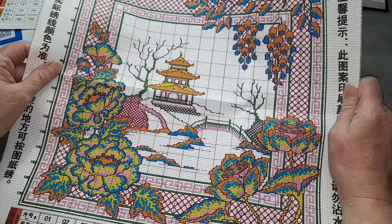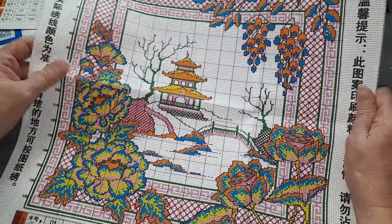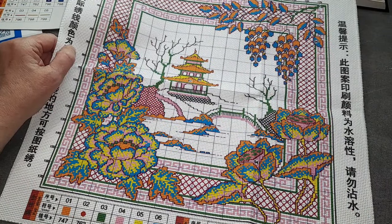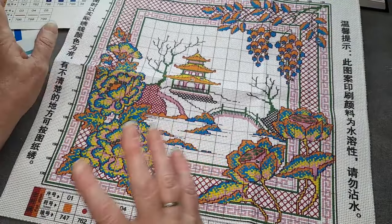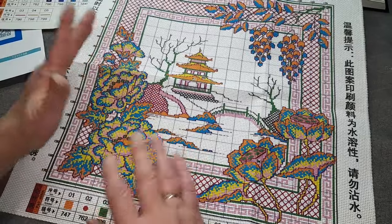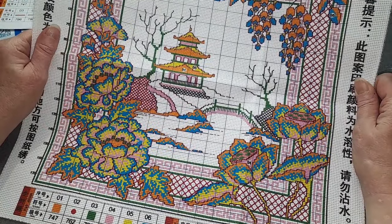Je la trouve vraiment jolie. Et ça change un petit peu de ce que l'on peut voir d'habitude. Moi j'ai bien envie de me la faire. Bon, peut-être pas tout de suite. Je trouve qu'elle est vraiment top, top, top.